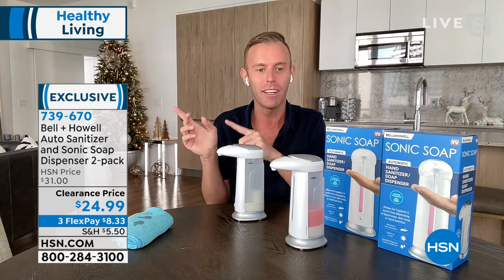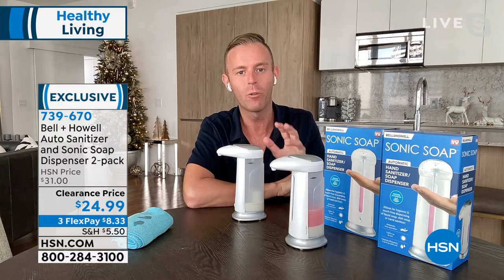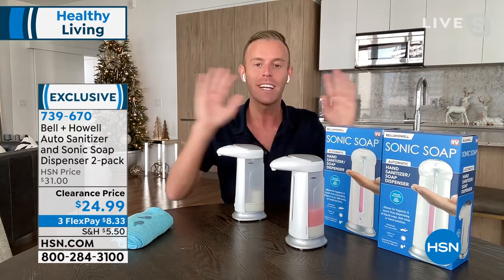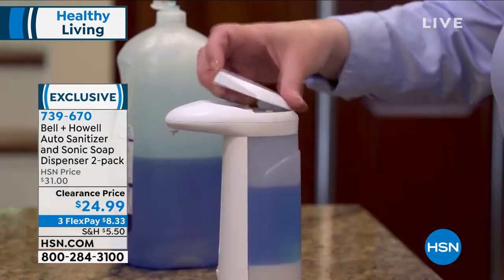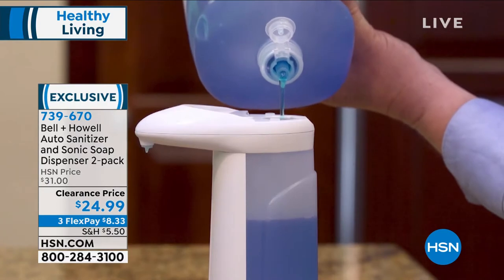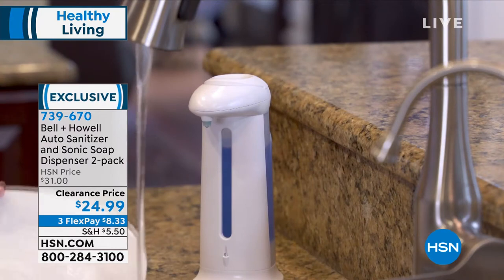Bell & Howell — that Academy Award-winning company for all the innovations they've done over the years. It's a trusted company for over 114 years. They've been here for a decade, in 99 countries. And you're getting two of them at the lowest price we've ever offered, and they just make sense. These are the kinds of things we'd be using every day.